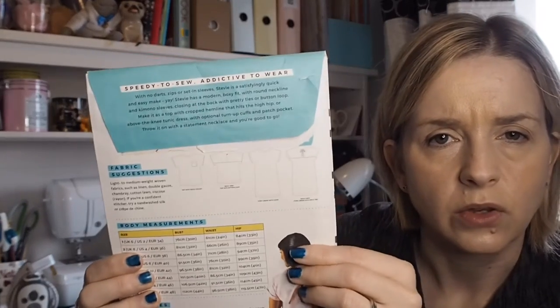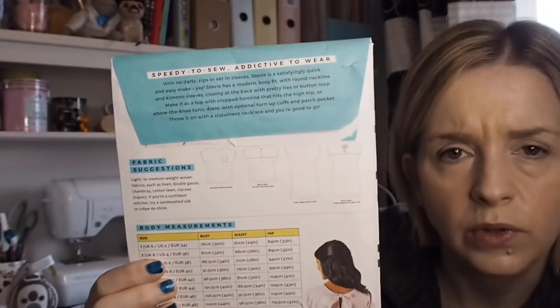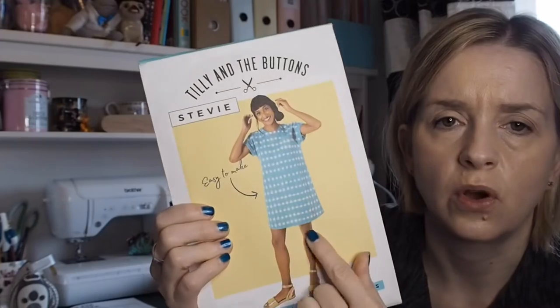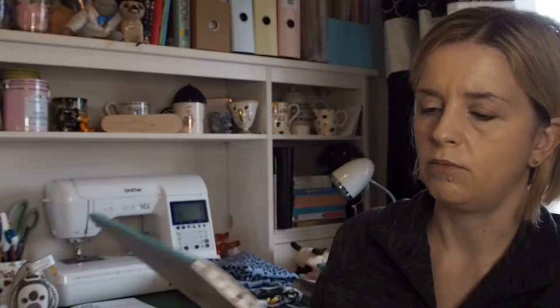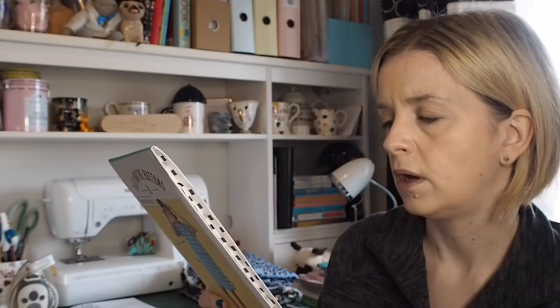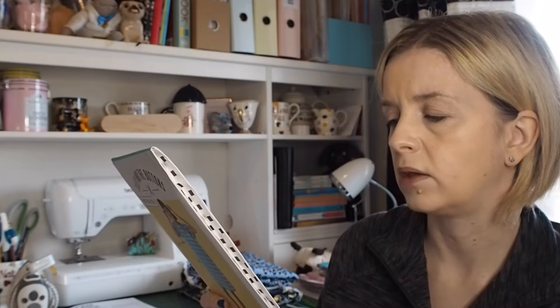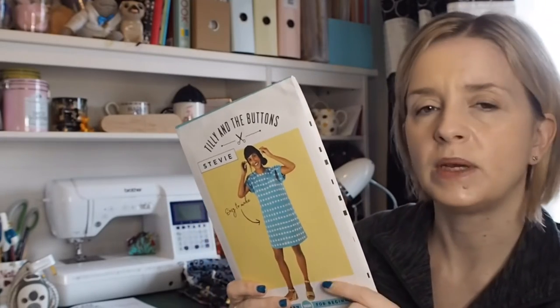There are two versions: the tunic top and the shorter top version, which is what I'm going to make. This pattern from Tilly does sizes one to eight — this is an old pattern; I think it has a bigger size range now. I usually make the Tilly and the Buttons size two, though I think I've made a three before, so I'll look at the fabric first.